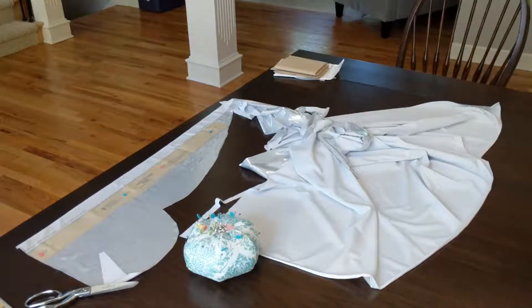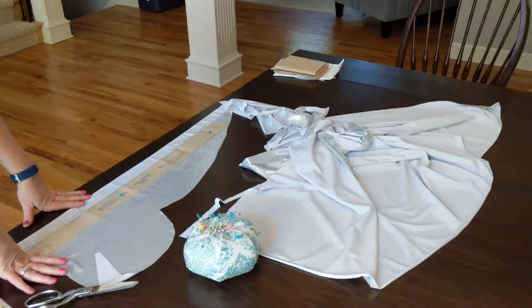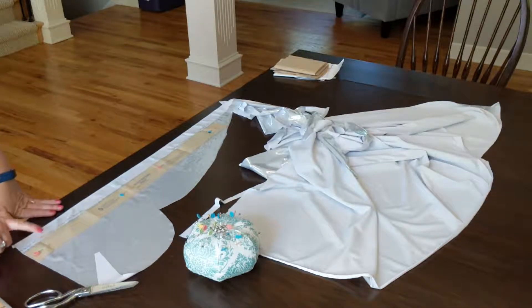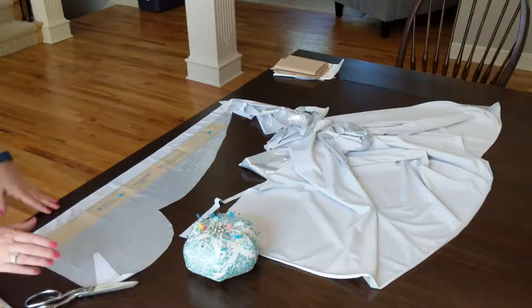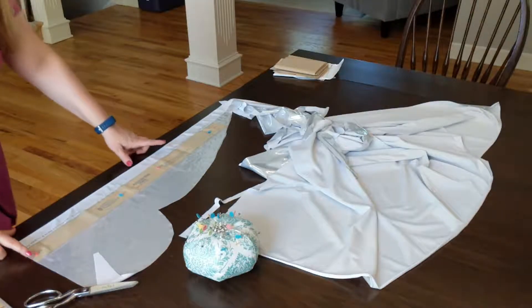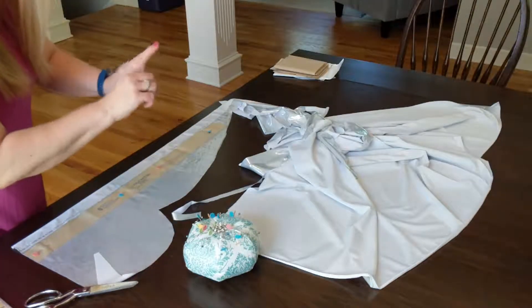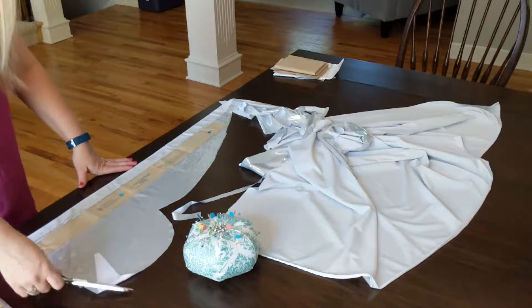My last piece to cut out is the little neckline casing. Because I've made this pattern before, I know the neckline piece was a little too long and didn't pull the neckline in like I liked, so I've altered it. I cut the shirt out in an extra large but the neckline casing I'm cutting in a large, just to make the neckline pull in. This is a two-way stretch knit so I can go either direction and it'll be fine.